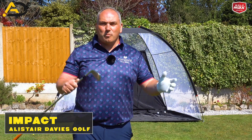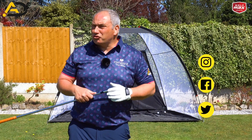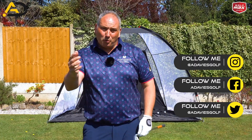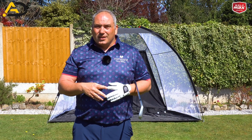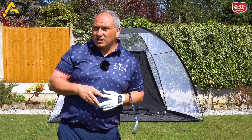Hi everyone, Alistair Davis here. Hope you're all well and staying safe. Today's video is all about how we can get a really strong impact position in the golf swing — how we can get more shaft lean, ball and turf — and do it with one drill that's going to help you really drive your pivot correctly through the golf ball with one exercise I would want you to do as repeatedly as you can over the next coming weeks.